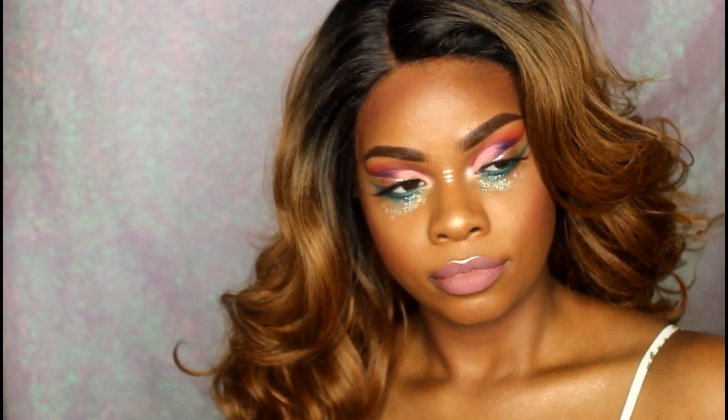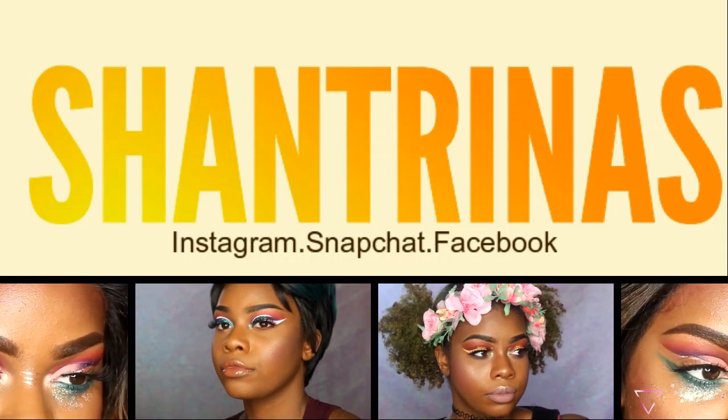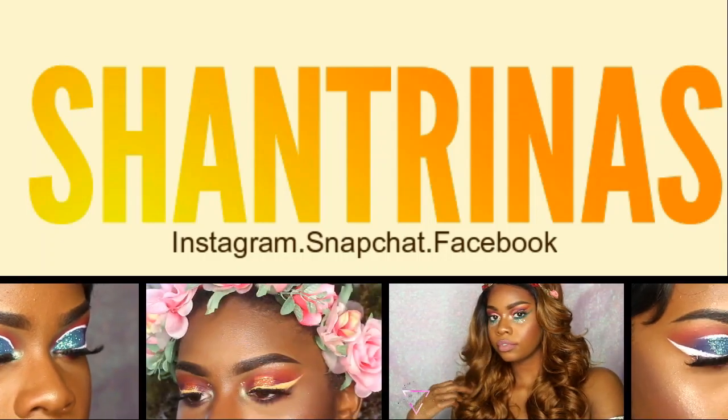That's what that looks like and I hope you guys enjoyed the video. Sorry if I sound tired — I just woke up so my voice sounds raspy, I apologize for that. Leave me a comment if you like the hairstyles or the makeup. The makeup is actually going to be on my Instagram, so make sure you follow me at Shantrinas. I'll see you guys next time, bye!